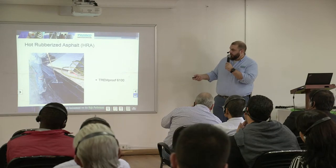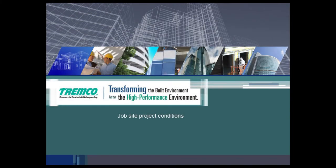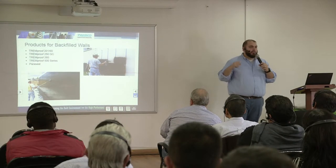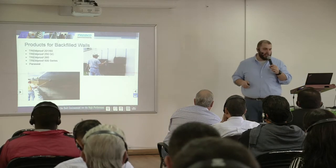For a backfilled wall application — where you can excavate around your building, apply the membrane with insulation and drainage, and push the overburden back in — you would use the Tremproof 20160, the 250GC, the 260, the Tremproof 500 series which we'll talk about in a later slide, or the Paraseal which we'll discuss this afternoon.